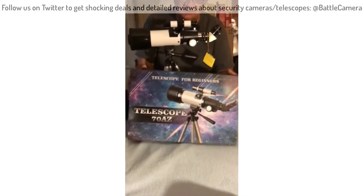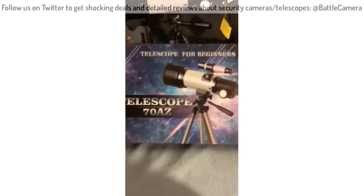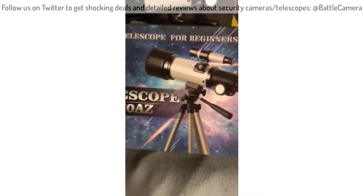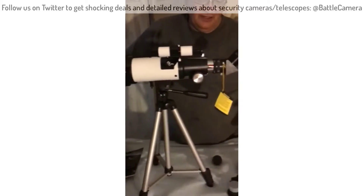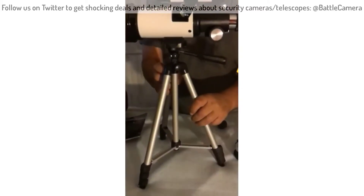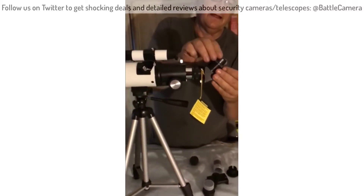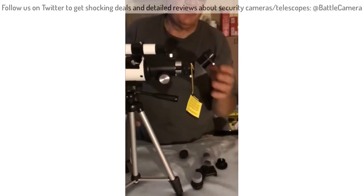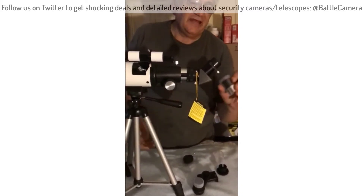So I bought this portable telescope from OIS. It's got a 70mm aperture on it. It comes with a tripod, spotting scope, two lenses — both a K9mm and a 20mm.